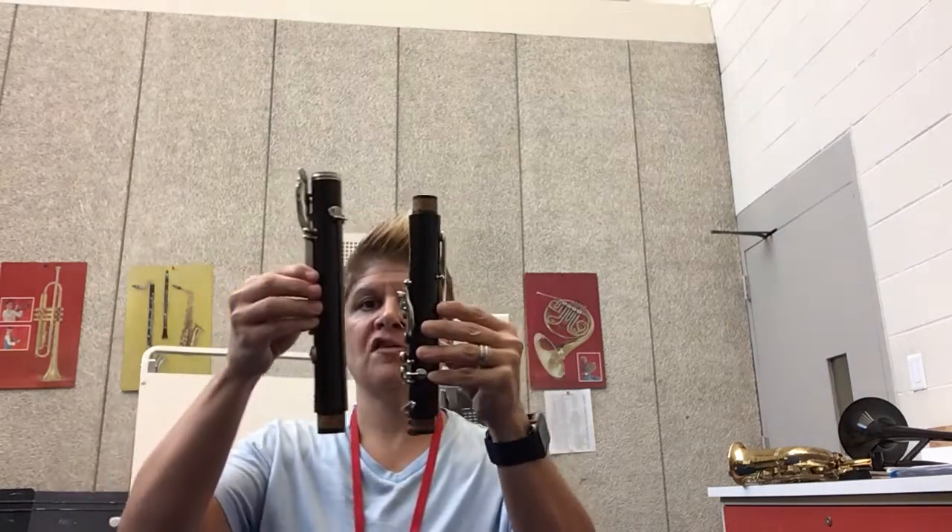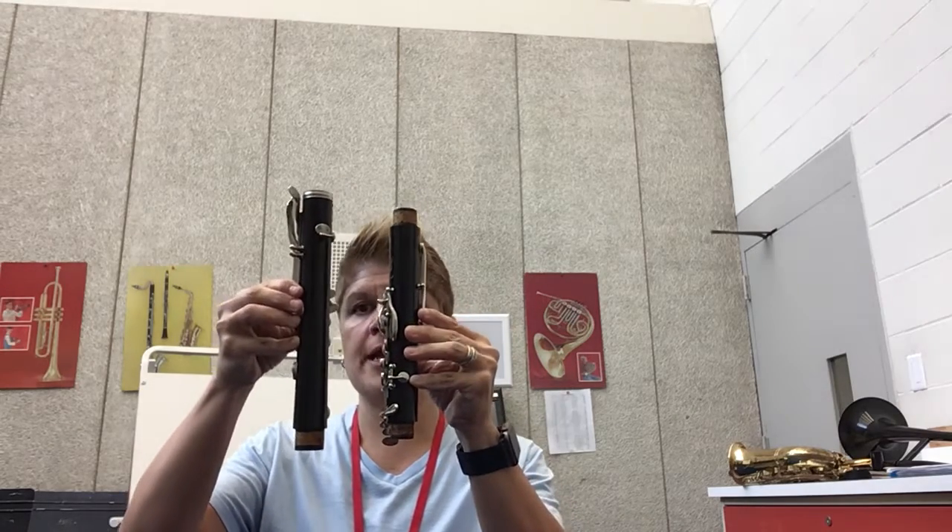Hello, beginning fourth grade clarinets. We've already had a lesson, so this is a review of what we did in class. We're going to work on putting your clarinet together. The clarinet body has a longer part and a shorter part.